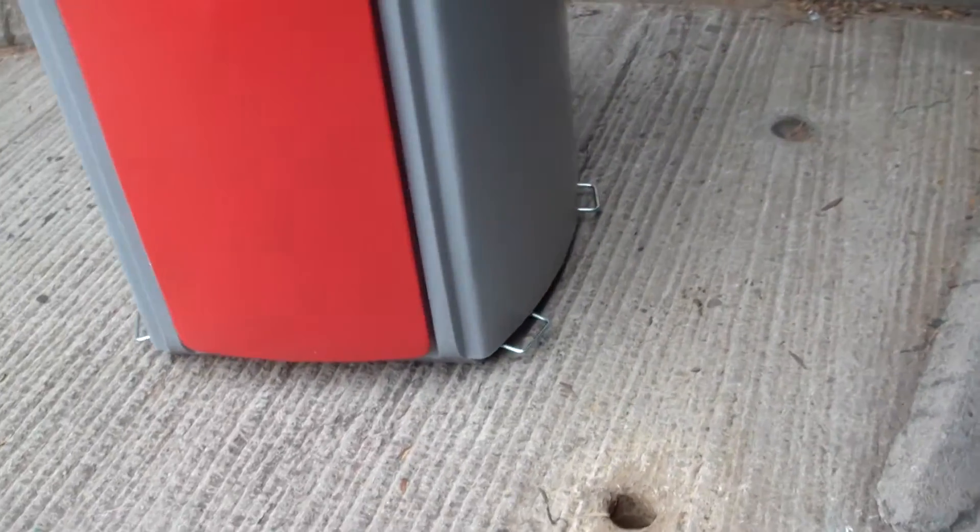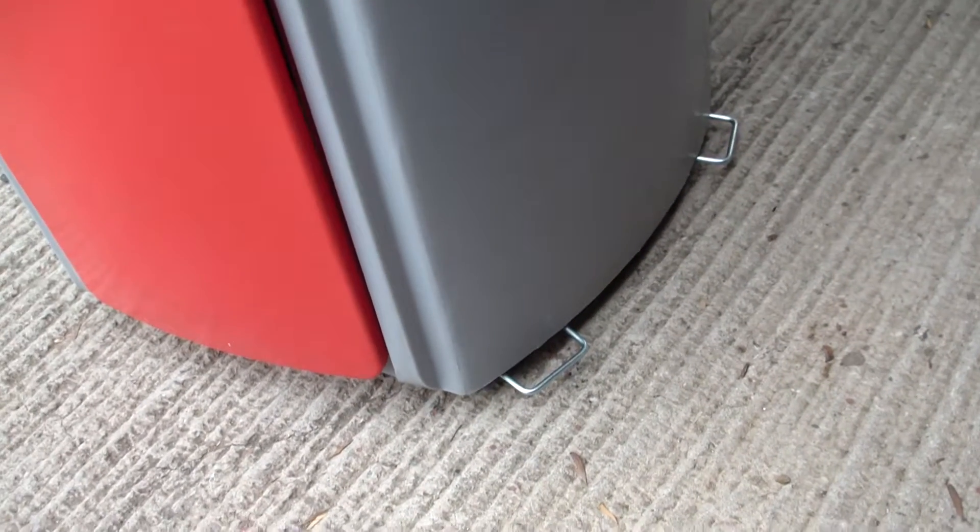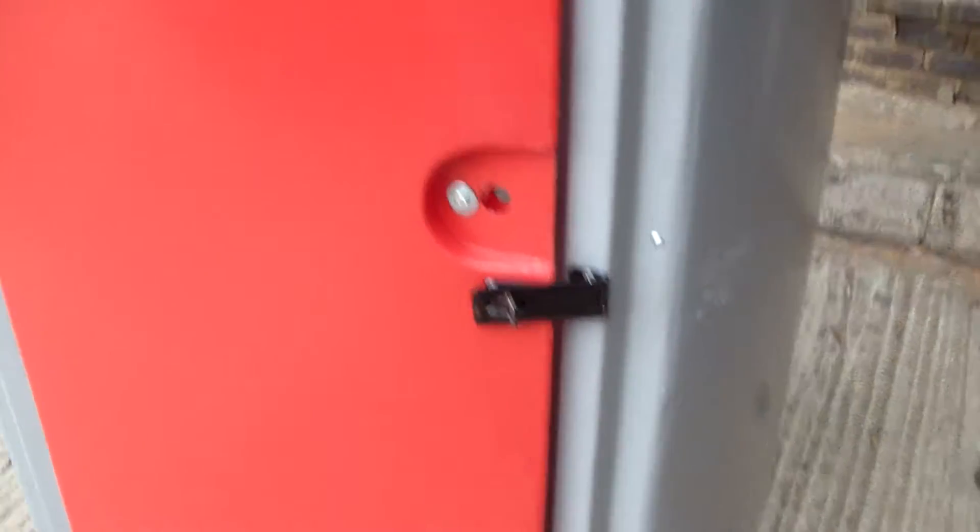Some nice features of it: it's got the steel lifting handles on the sides, so very easy to load and offload on vehicles. Obviously it can lock easily here.